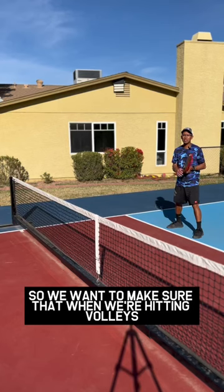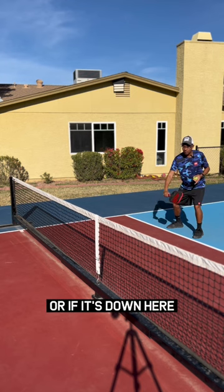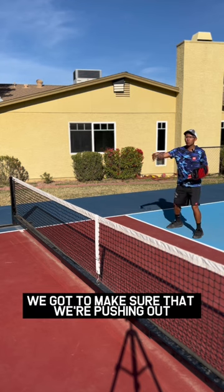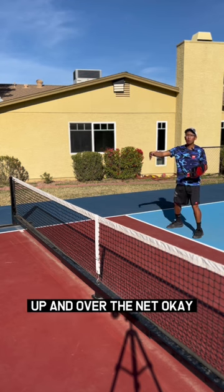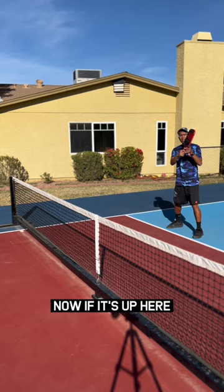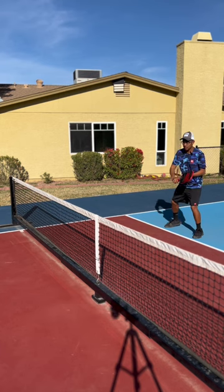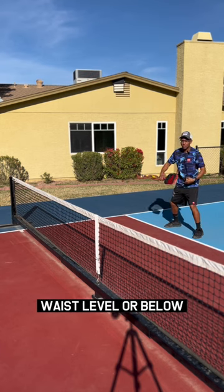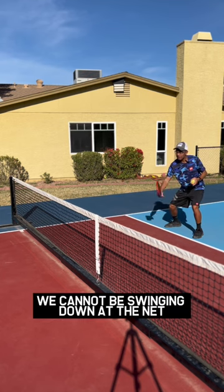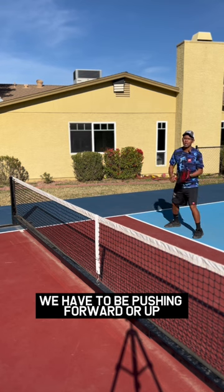We want to make sure that when we're hitting volleys, no matter if our contact is up here or if it's down here, we've got to make sure that we're pushing out up and over the net. Our swing path has to be this way. Now, if it's up here, it might be easier to hit it down at the feet, but anything in the waist level or below range, we cannot be swinging down at the net. We have to be pushing forward or up.